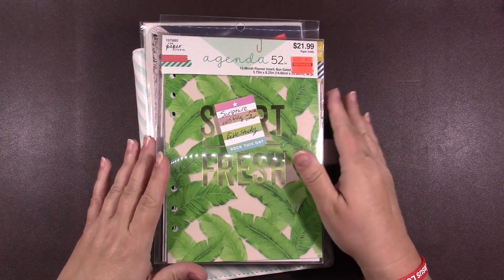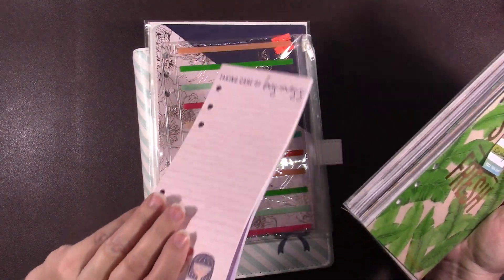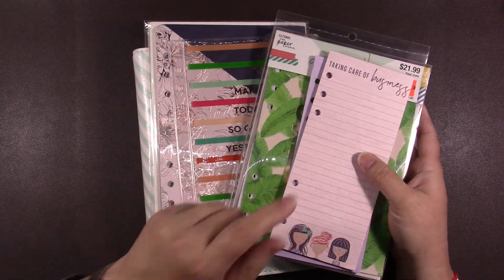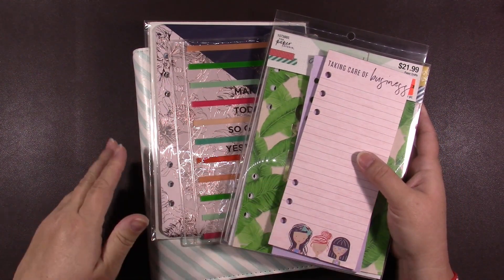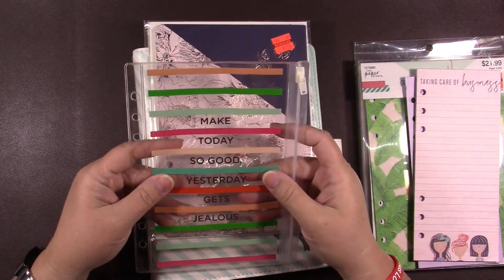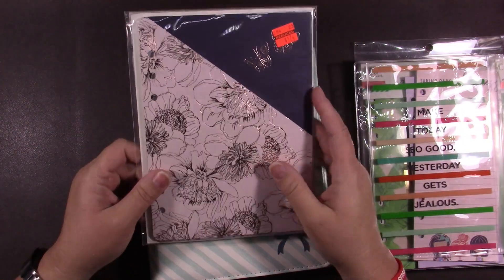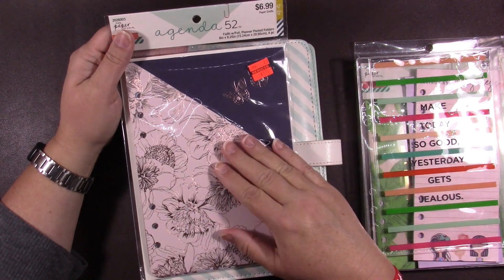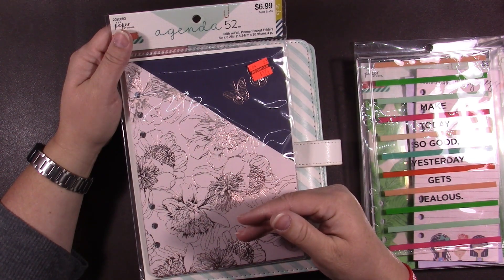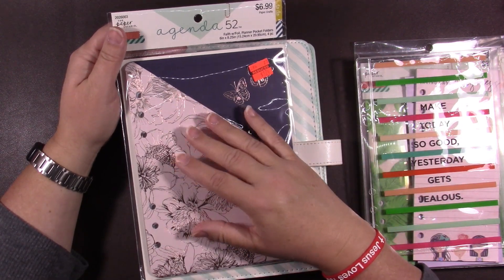I decided what I wanted to do and I knew I wanted to use these inserts. I had these already in the binder but I took them out because at that point in time I just found that I didn't ever use them. I have some pocket folders that I bought - I don't know how long ago.